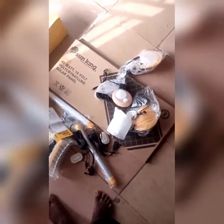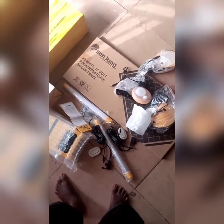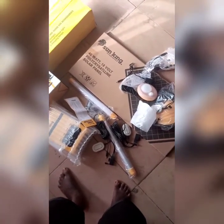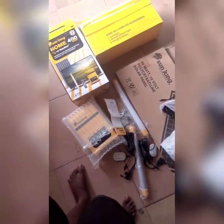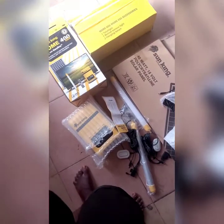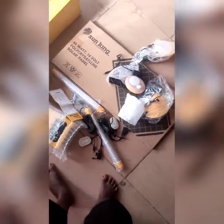So it comes with two tube lights, two hanging bulbs, one security light, and a 40-watt poly crystal solar panel. This product is sold for 53,000 Naira — that is the price for this particular product.